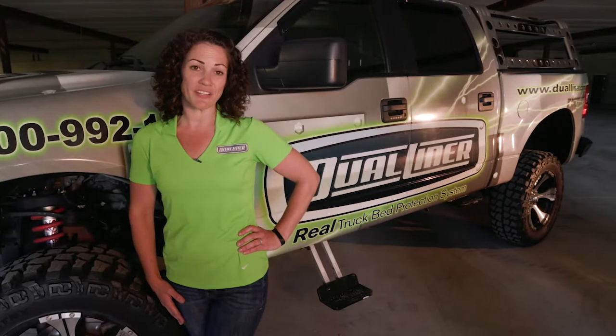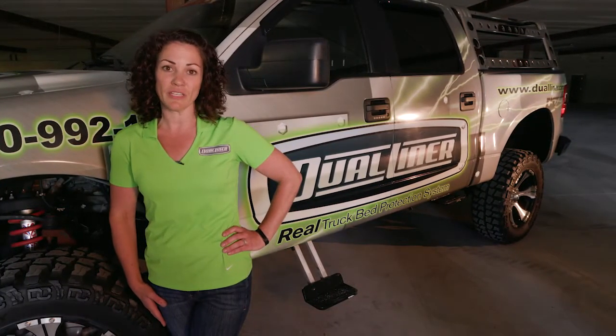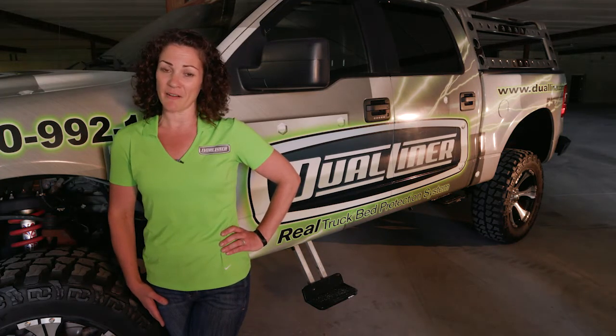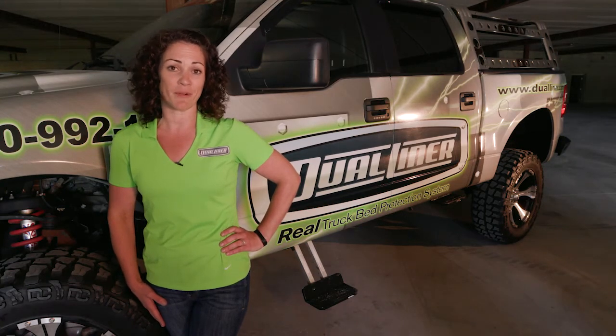Now that you've experienced how great DualLiner is, share this video with a friend so they too can own the only bed liner that works. Send us your photos and videos — we'd love to hear about your experience at dualliner.com, on social media, and YouTube. Thank you for supporting an American-made product.